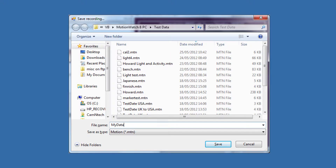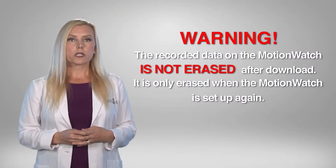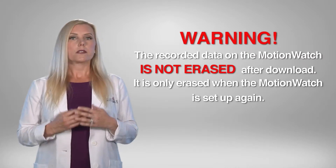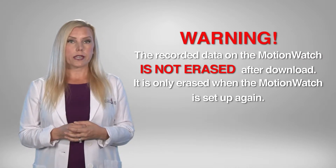When all the data has downloaded — a completely full memory will take less than a minute — the Save Recording dialog will open to allow the data to be saved. Remember that the recorded data in the MotionWatch is not erased after download; it is only erased when the watch is set up again.